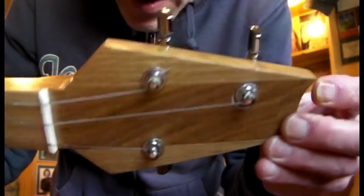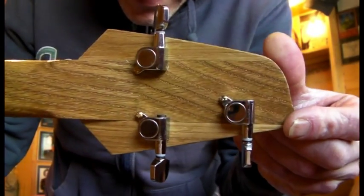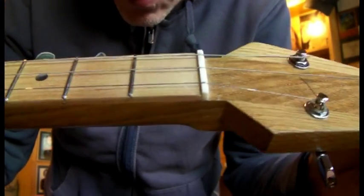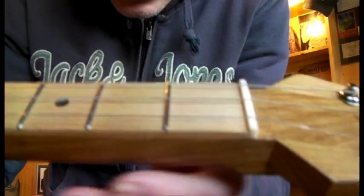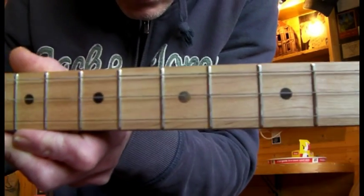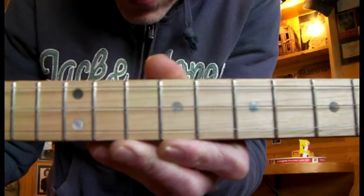The two different colours there — I don't know if the camera's picking that up. We've got a maple fretboard, bone nut, medium sized frets, and mother of pearl dot markers we put in there.